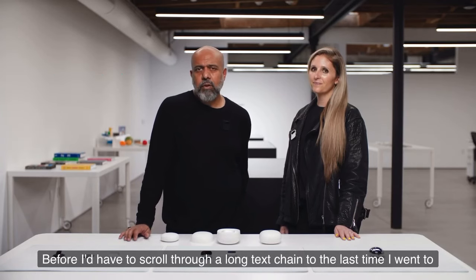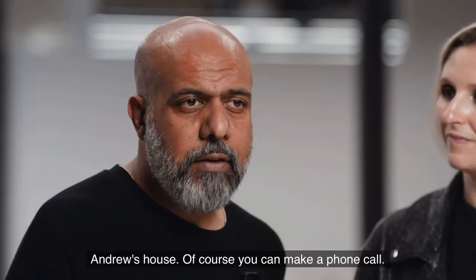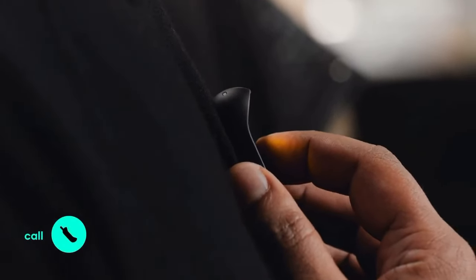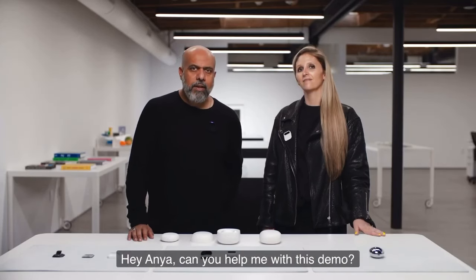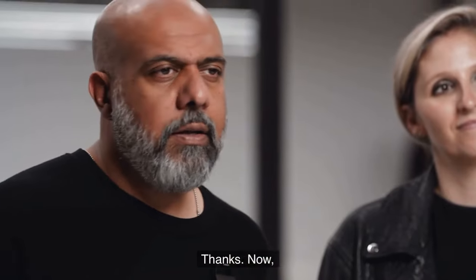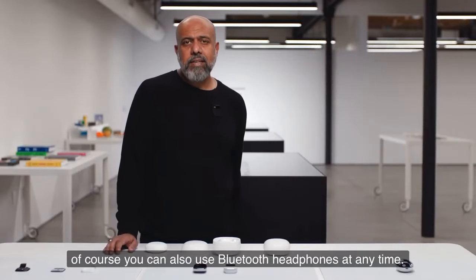Of course, you can make a phone call. I say 'call Yanir,' and he picks up. I ask if he can help with the demo, and he's right there. You can also use Bluetooth headphones at any time.